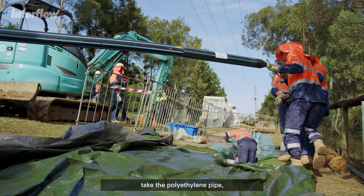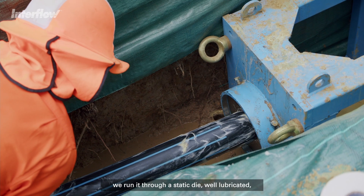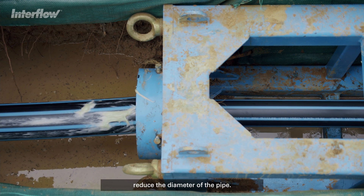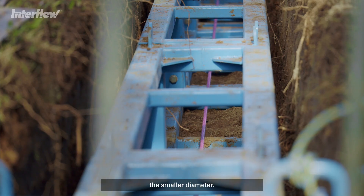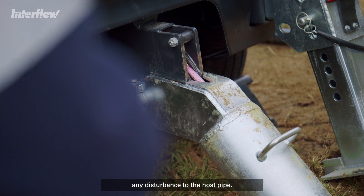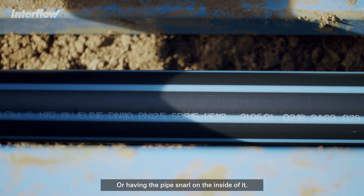Very simply, what we do is we take the polyethylene pipe, run it through a static die — well lubricated — and in doing that we temporarily reduce the diameter of the pipe. Provided we continue to hold the pulling load, the pipe maintains the smaller diameter, and we can pull it through the host pipe without any disturbance to it or having the pipe snag on the inside.